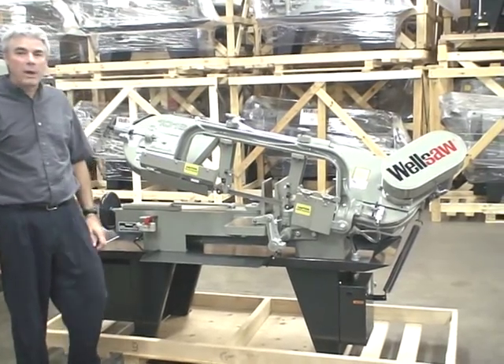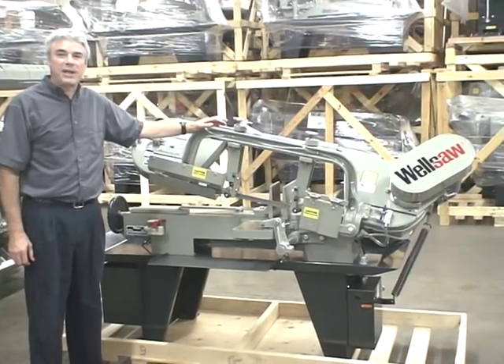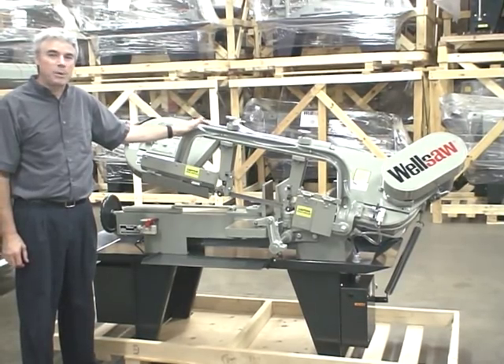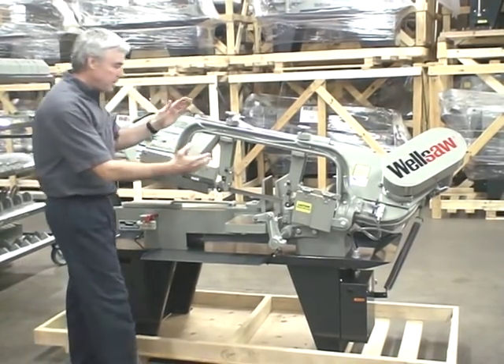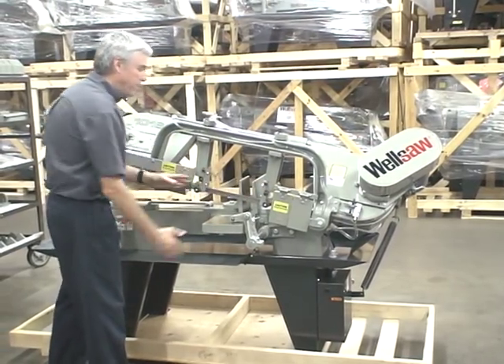Good morning and welcome to WellSaw. Today we're going to review the famous model 1016 metal cutting bandsaw. This model has been in production since 1926 and we're proud of it. This is basically a 10 inch capacity by 16 inch capacity with a one inch blade.